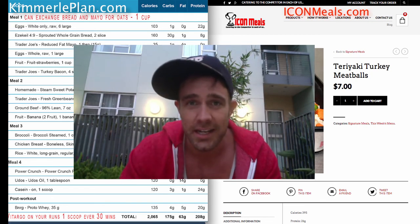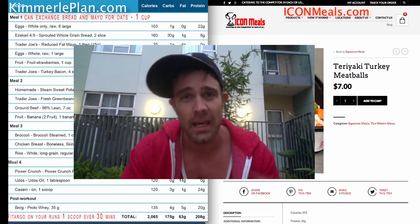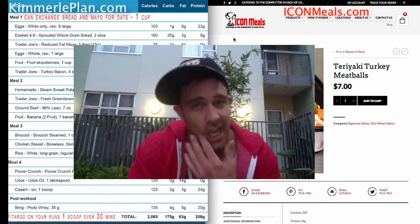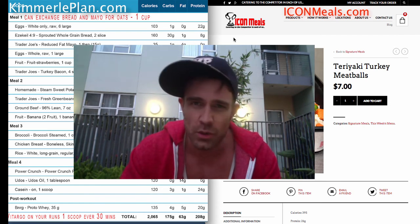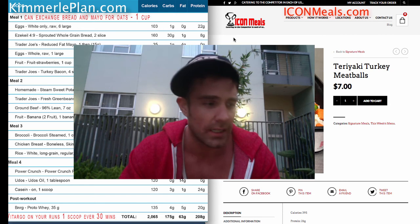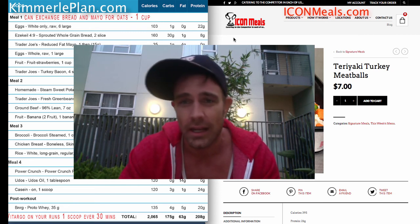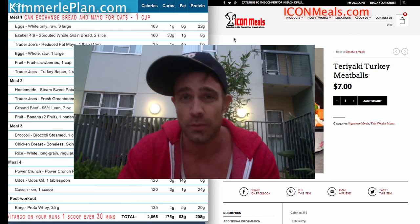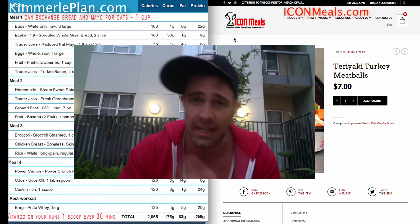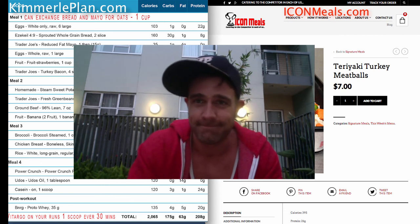That's a quick tutorial. I can go into a lot more detail, but nobody likes super long videos. That's how you manipulate a meal plan on KimberlyPlan.com, and you can too. You don't have to get your meal plans from me — you can get them anywhere. But incorporating Icon Meals and their ability to deliver food anywhere is great. I've got a client who flies a lot and has meals delivered to his hotel — food's ready when he gets there, staying cold in a big container. It's a great option for those of us with the excuse that we're too busy and end up eating foods we shouldn't. My name is David Kimberley with KimberlyPlan.com and Icon Meals — sharing how to exchange and order from Icon Meals. Have a great day.